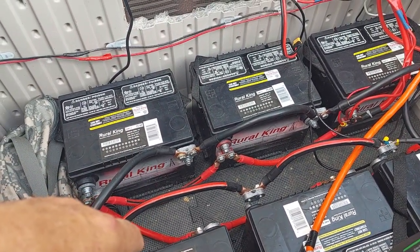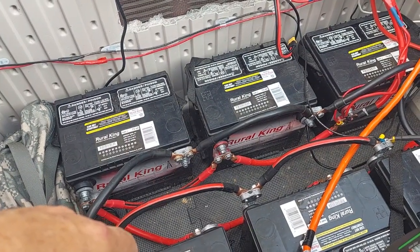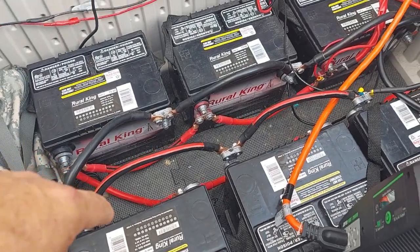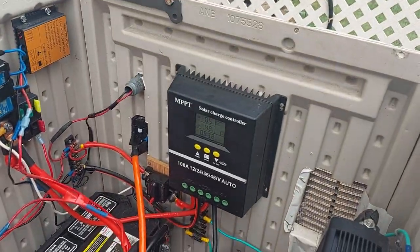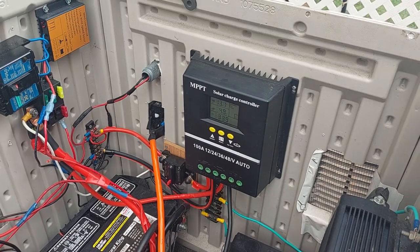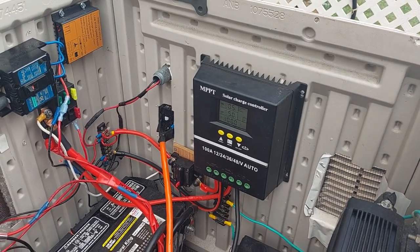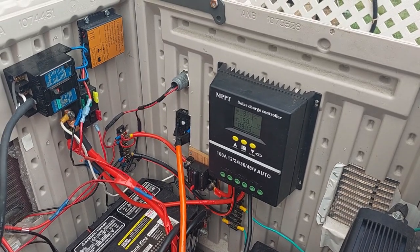Flooded lead-acid batteries — you can charge them at almost any temperature, as long as they aren't frozen. I've never had trouble. That situation with the controller and raising the high voltage level has really cured a lot of problems. So we're going to sit back, observe, and take notes. Y'all have a blessed day and we'll see you later.